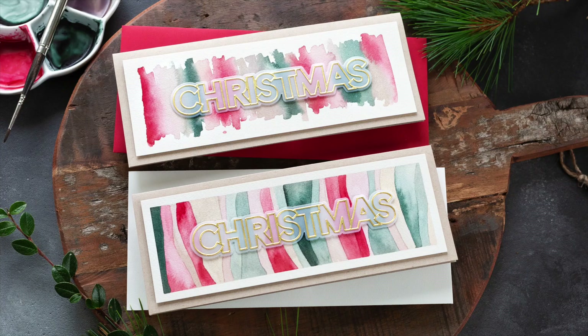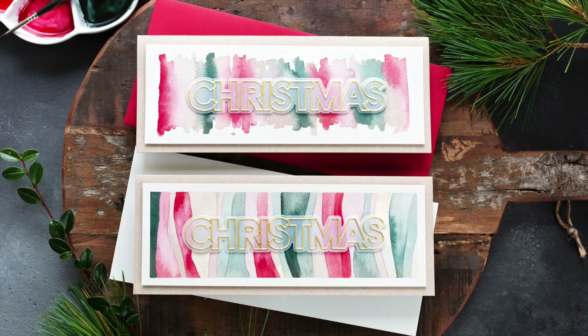In today's video, I'm going to pair things right back to basics to make two watercolor Christmas cards that are so easy even a beginner could have a go. I'll also be talking about how I go from sketch and inspiration to finished card with all my best watercolor tips along the way.